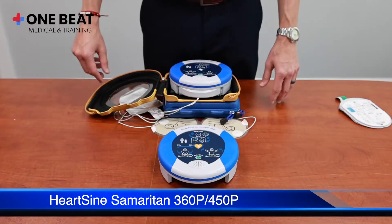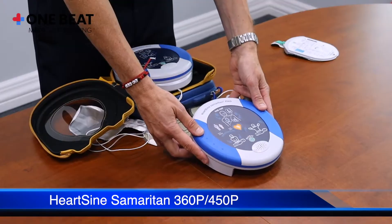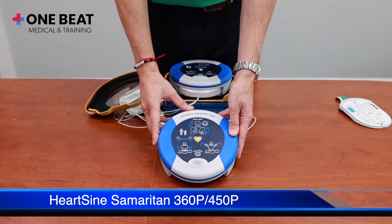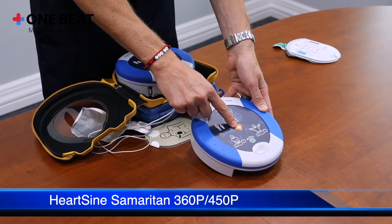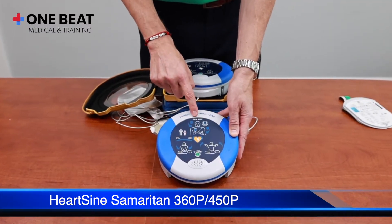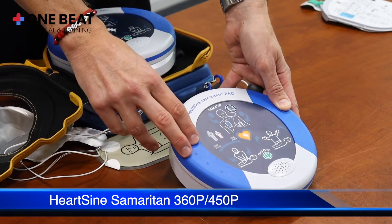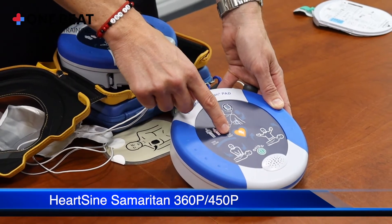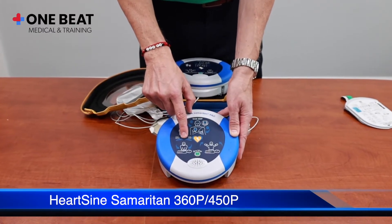Similar to the HeartSine Samaritan 350p, we have the HeartSine Samaritan 450p. They are both semi-automatic AEDs that require the shock button to be pressed when a shock is advised. The additional feature of the 450p is a CPR rate advisor, which will advise the rescuer if compressions are too slow, too fast, or just right — the light would illuminate in the middle.